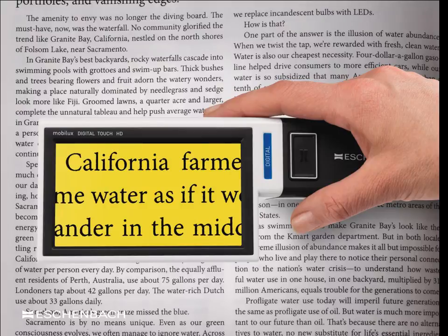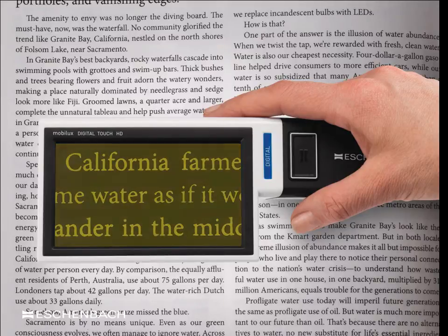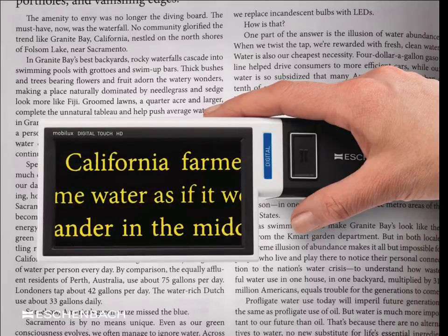Using the red touch-screen button, the colour of the text may be altered to suit the viewer — seen here as black text on a yellow background, or reversing the contrast to offer yellow on a black background. With the MobiLux Digital Touch HD, there are five viewing modes in total, including full colour, enhanced contrast black on white, and the popularly used white on black and reverse contrast modes.